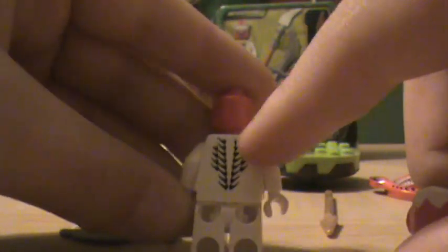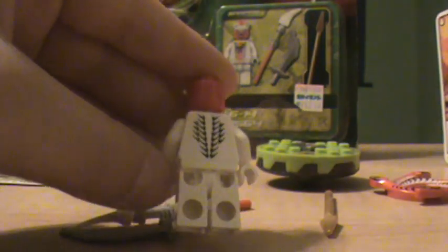And it comes with a Snappa minifig. You can see his front printing — there's printing right there. Only printing for the back of his body. His legs. It does come with this little snake head thing and he does have a nice detailed face.